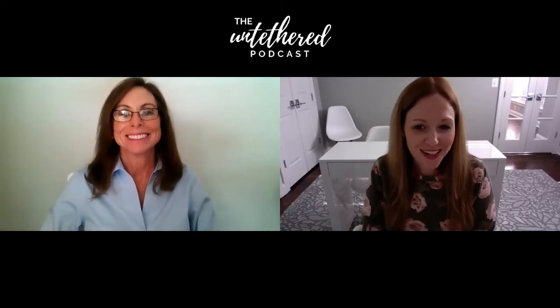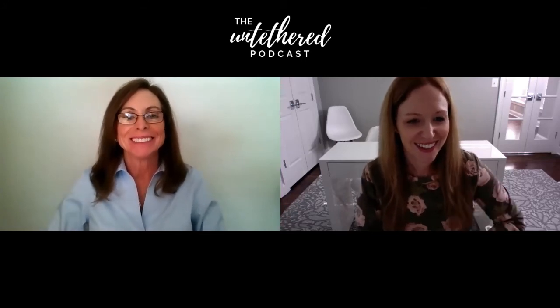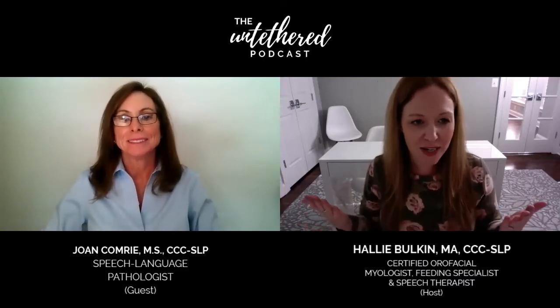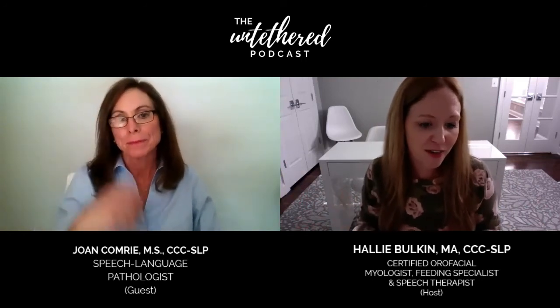I want to thank you, Joan, for joining us on the podcast today. I'm really excited to have you here. You're welcome. I'm really glad to be here. Let's just jump right in and start talking about optimal timing of release. I would love for you to share what that means to you and how you use that in your practice.